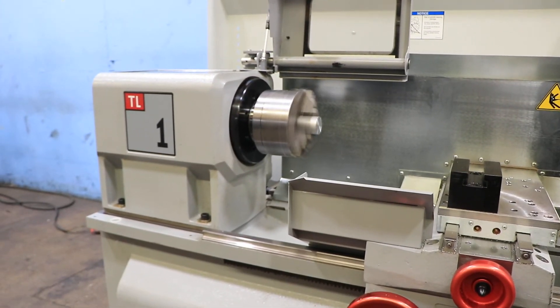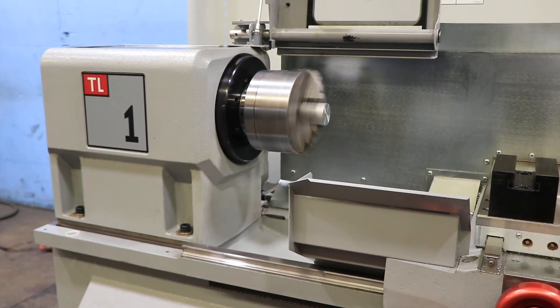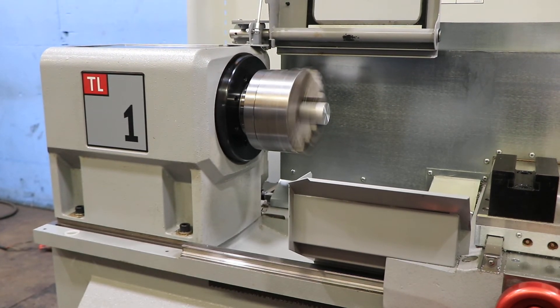Right now it's at 500 going up — that's 1,000 RPM, 1,500 RPM.